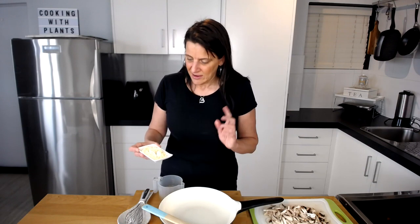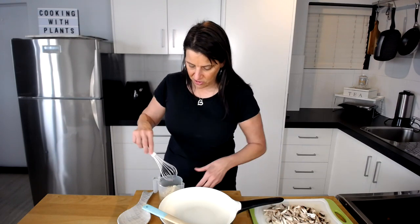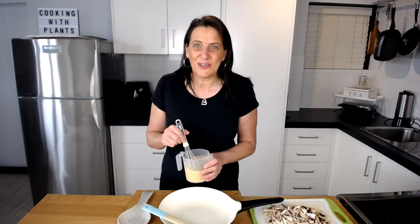To thicken the sauce I'm not using regular flour — I'm going to be using chickpea flour. I like to use chickpea flour in my sauces because it adds extra protein, it's iron rich, and it makes sauces really super creamy. So I'm going to add this to the liquid mixture and give it a bit of a whisk through, just to make sure there are no lumps and that it's nice and smooth for the ultimate end result.